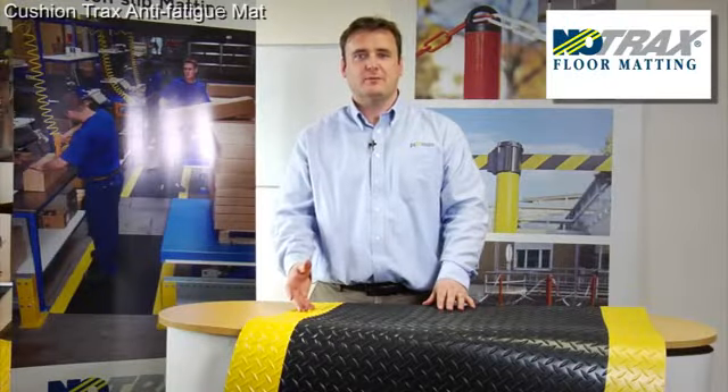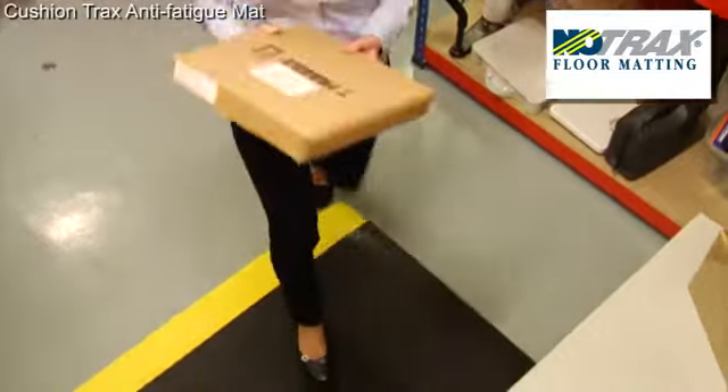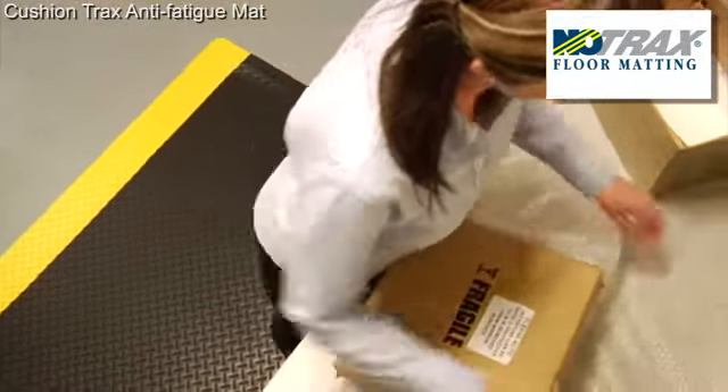This is Cushion Trax, our best-selling anti-fatigue mat from NoTrax. Cushion Trax lasts longer because it comes with a tough outer laminated layer.